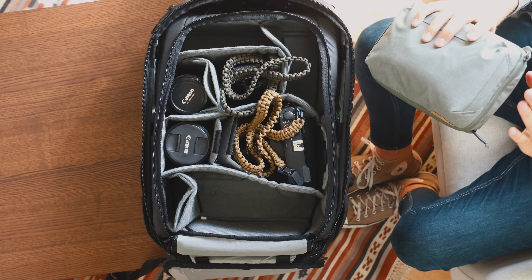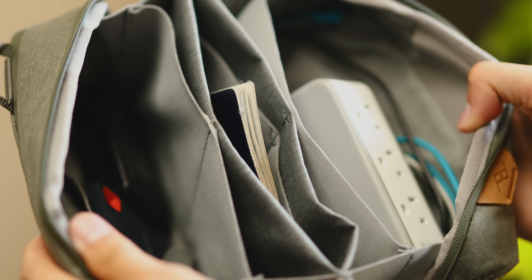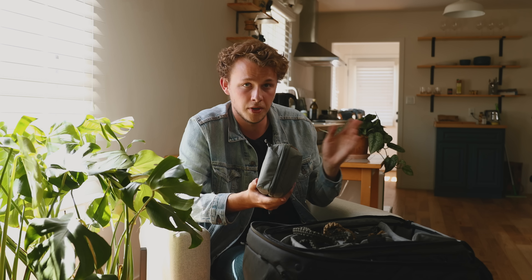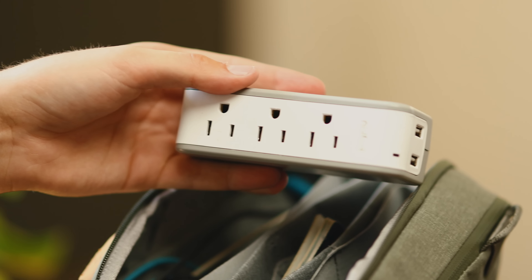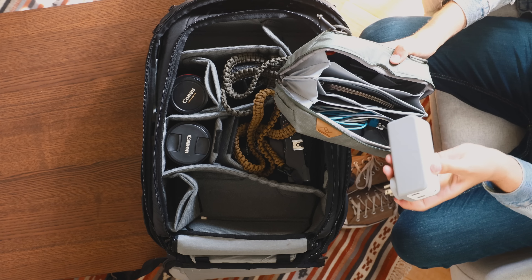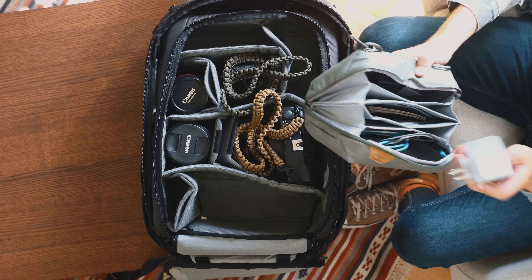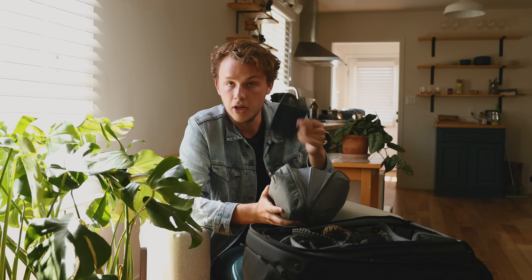Next we have the Peak Design Tech Pouch. This is the only technology pouch I'm bringing, and inside is pretty much everything I need to charge all my devices. I am bringing the DJI Ronin-S gimbal, which I bring on most of my trips to get nice stable footage, especially when I'm not shooting with an IS lens. I have charging cables for the Ronin-S, and also this Belkin Surge Plus Power Protector, which has three full-size charging ports and two USB 3.0 ports. All I need is one travel adapter on this and I'm good to go. I also have my passport in here — can't really go anywhere without that.